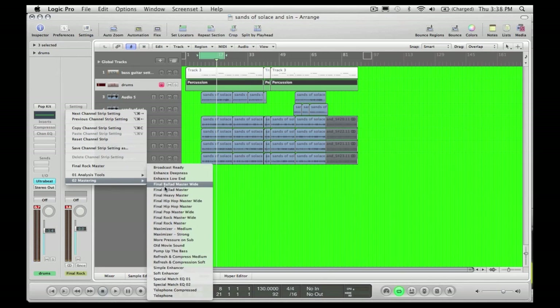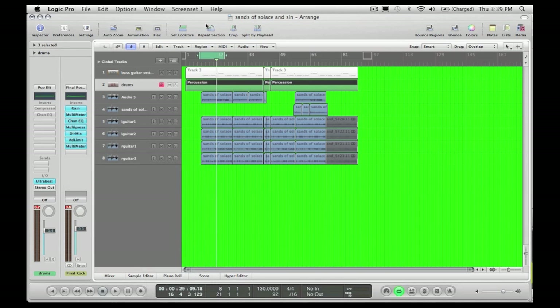What mastering does is it will widen the tracks — it will widen the final mix, widen everything. It makes certain small nuances just kind of pronounce themselves a little bit better. So I'm selecting Final Rock, Master Wide. Have a listen.